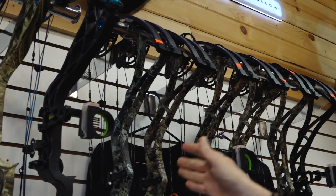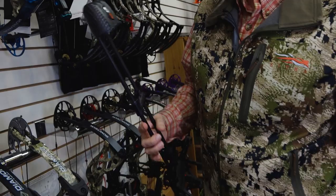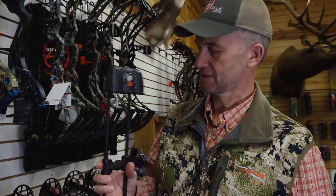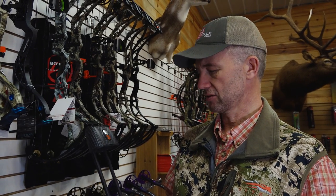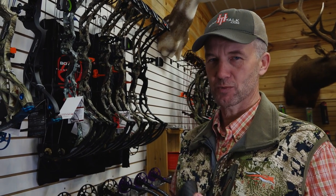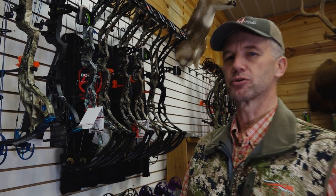When it comes in, I've got to have my accessories picked out. Some of my accessories are transferable, like my tight spot quiver. I can use that on my backup bow — my current bow is going to be my backup bow — or I can put it on my new bow. But some things aren't that transferable, like rests and sights. So I'm going to go over here and show you what rests and sights I put on my bows.